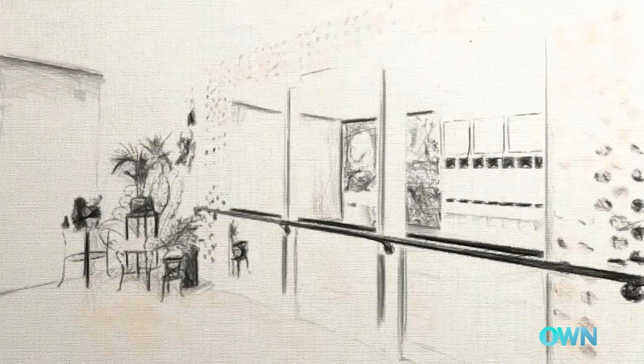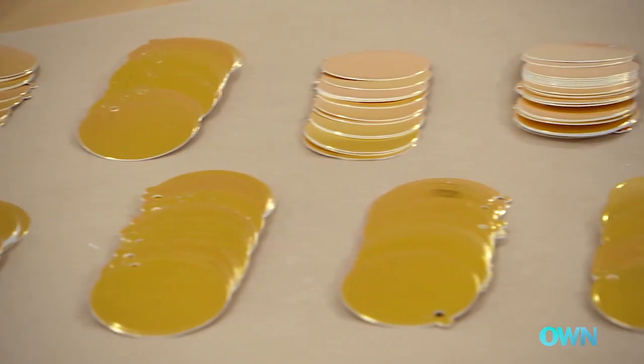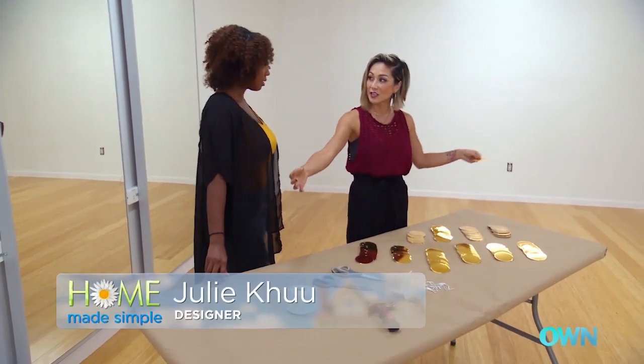Today we'll be framing out this mirror wall with a really cool sequin border. We're going to start with these circle discs that you can purchase at any craft store. These come hole punched, so we'll be cutting the string, stringing it along, and then finally nailing it onto the walls.